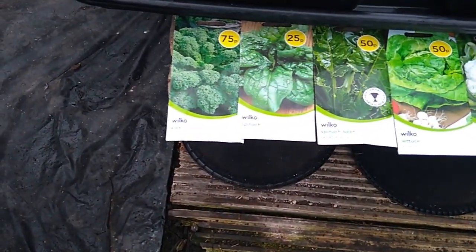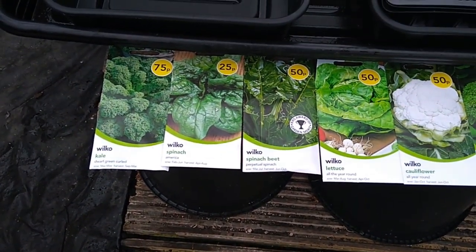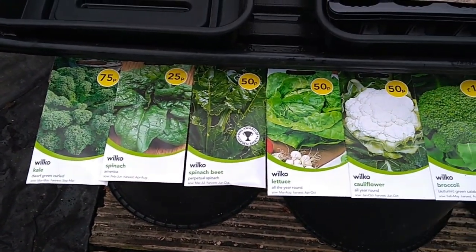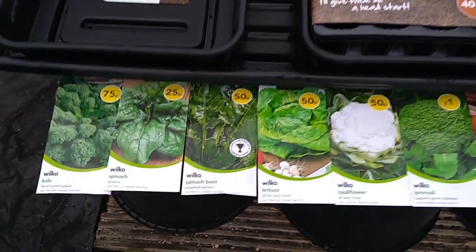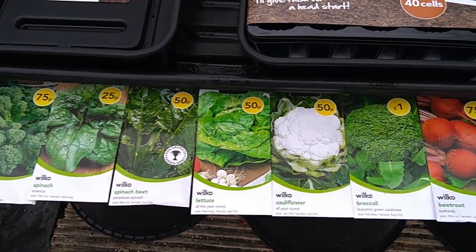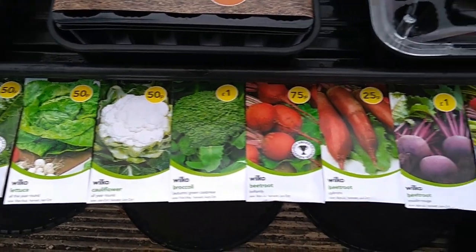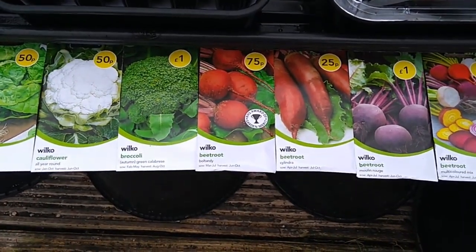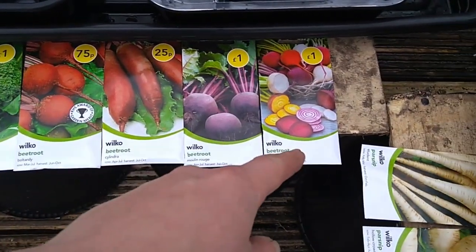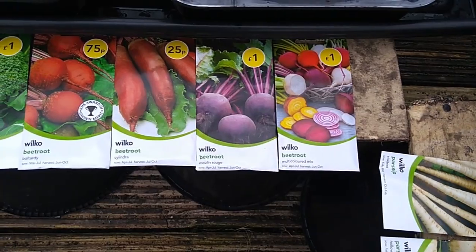So we've got some kale there - some dwarf green curled kale. Borough kale. Spinach at the side of it, which is just an American spinach - that's a standard spinach, easy to grow. Perpetual spinach, more like chard - it's like a beet leaf spinach. Then you've got your lettuce at the side there, all year round. All year round cauliflower. Autumn green calabrese. Beetroot - the old standard Stollwalt bolt hardy, as you can see there. Solyndra - we're trying this, never tried that before.